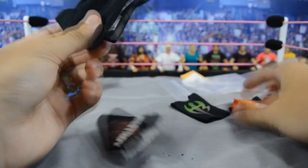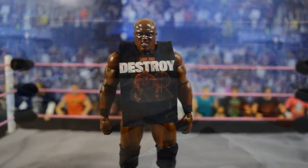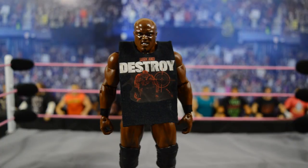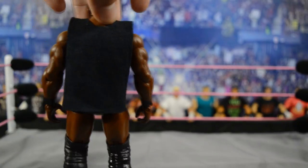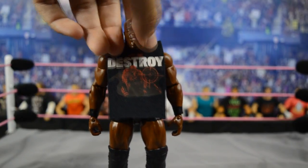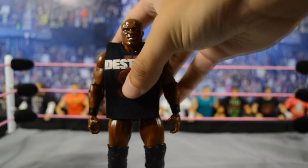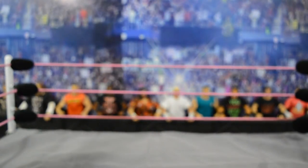So I'm going to get each individual figure and put all the shirts on them. First we have Bobby Lashley in his Seek and Destroy shirt — being a bigger guy, the cutoff Ryback-style shirt only makes sense. I just found that logo online, threw it on a shirt, and thought it would look really good for the pick fed. There is Bobby Lashley.